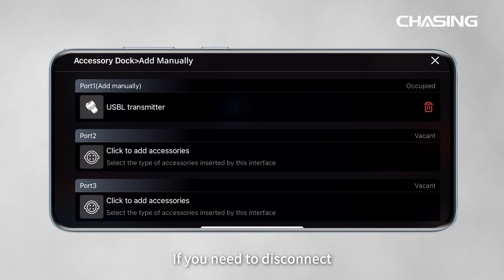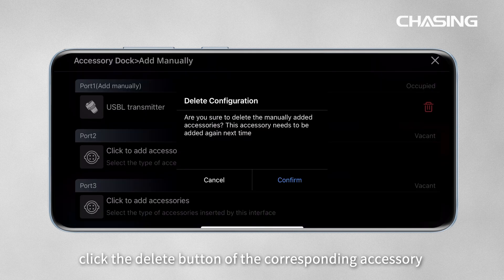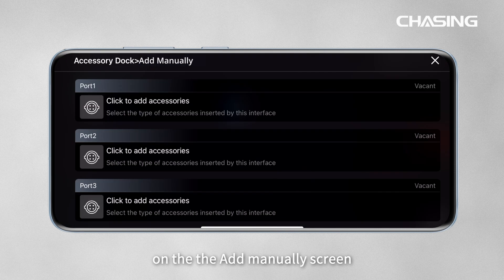If you need to disconnect, click the delete button of the corresponding accessory on the Add Manually screen to remove the connection of the corresponding interface.